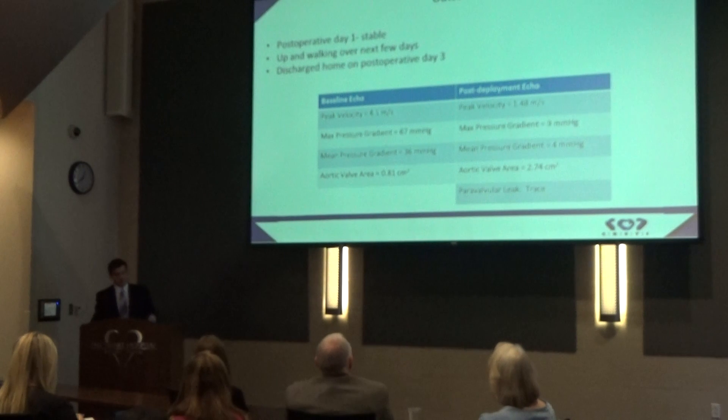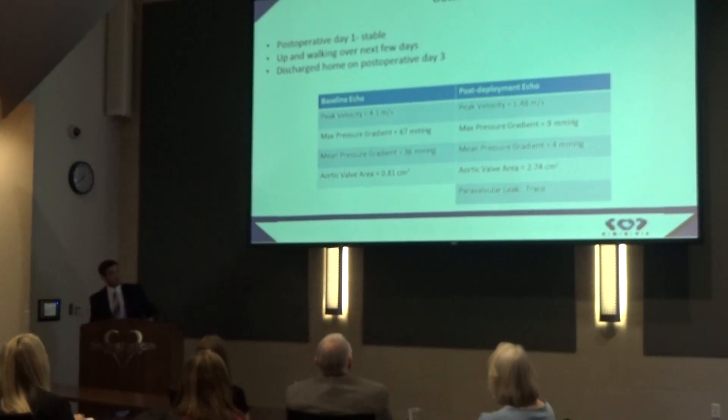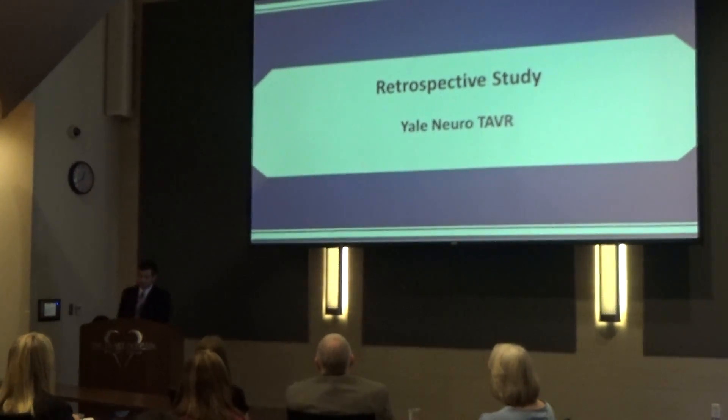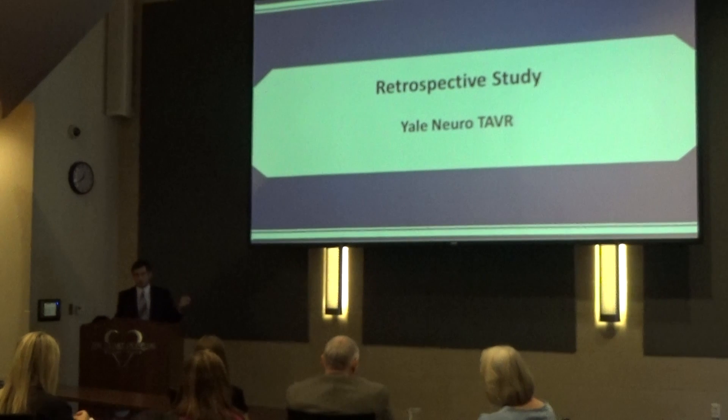At baseline, we found a peak velocity of 4.1, above our cutoff of 4, a mean gradient of 36, and an aortic valve area of 0.81 centimeters squared. As you can see from the post-deployment echo, these had all decreased considerably after the TAVR valve was placed, so we consider that a success. Moving on from discussing different valve types, I'm going to start talking about some possible complications of the TAVR procedure — in this case, stroke.